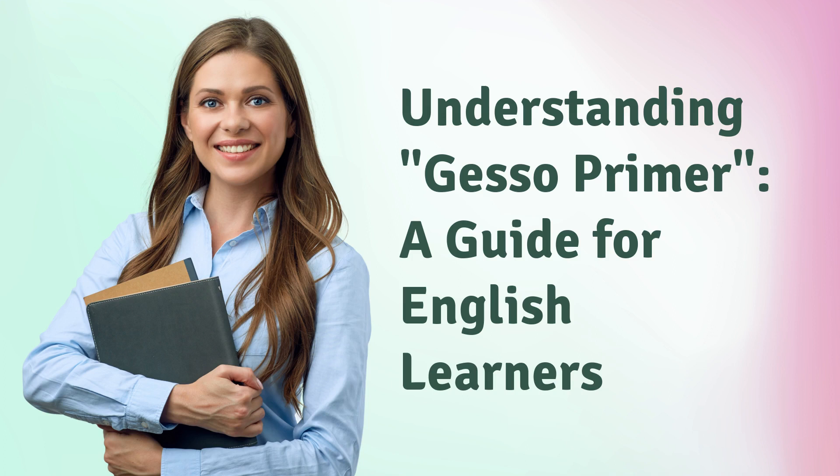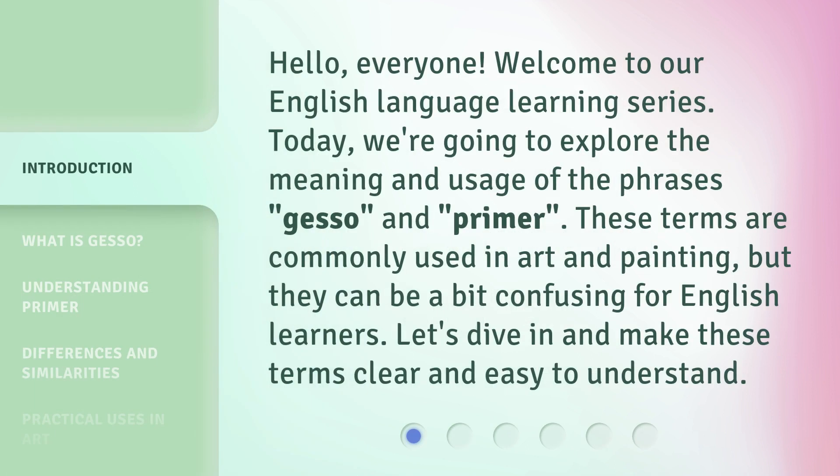Understanding Gesso Primer: a guide for English learners. Hello, everyone. Welcome to our English language learning series. Today, we're going to explore the meaning and usage of the phrases gesso and primer. These terms are commonly used in art and painting, but they can be a bit confusing for English learners. Let's dive in and make these terms clear and easy to understand.